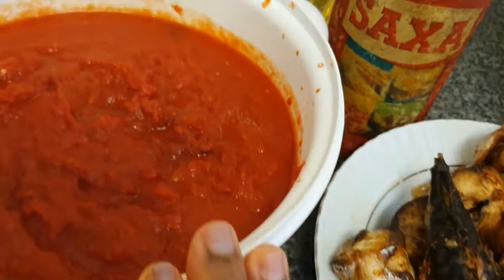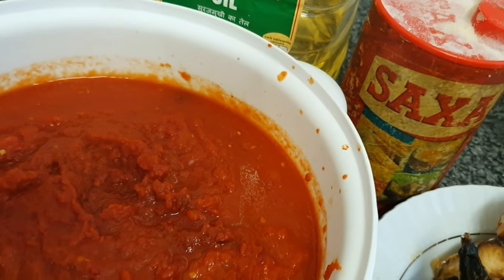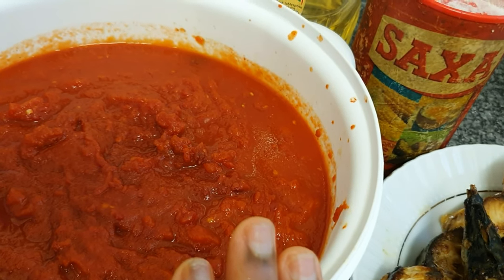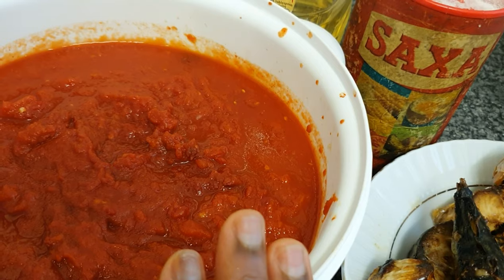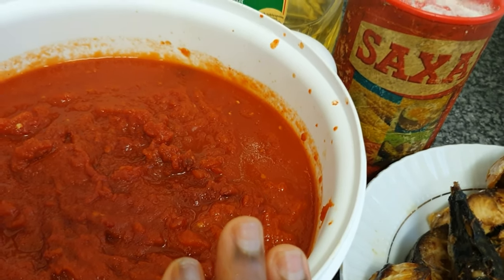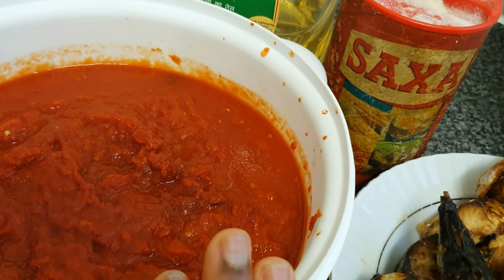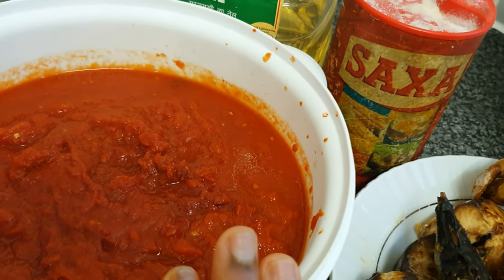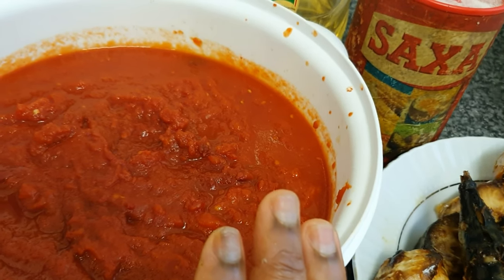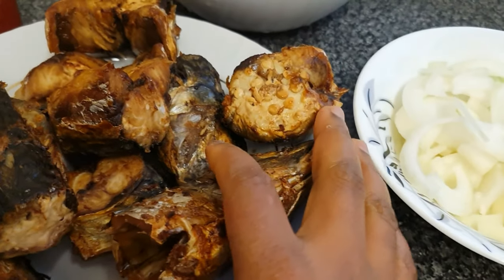Here I've got the main ingredients for the stew, which is tomatoes, onions, pepper, and tatashi. In here I've got six 400-gram tins of plum tomatoes, three tatashi, three long peppers, and seven hot bonnet peppers with two medium-sized onions — all blended and parboiled, provided in this bowl.